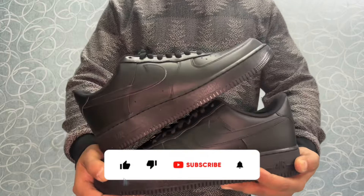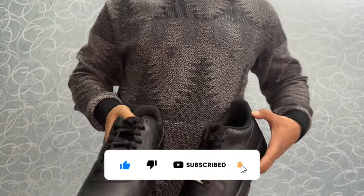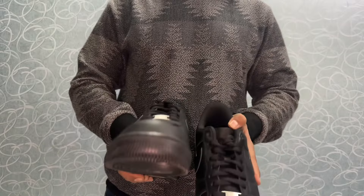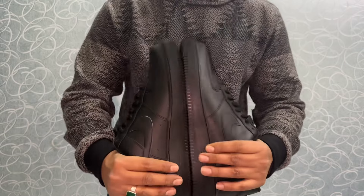If you enjoyed this unboxing and review, don't forget to give it a thumbs up, share it with your sneakerhead friends, and subscribe for more content. Until next time, stay stylish, stay fresh — I'll catch you in the next video. Goodbye!